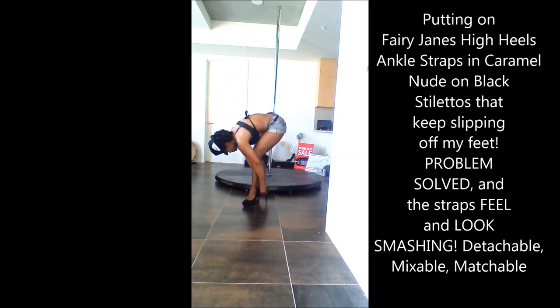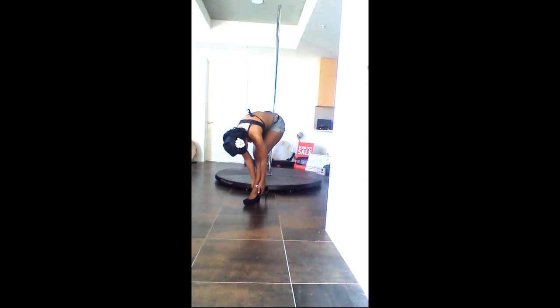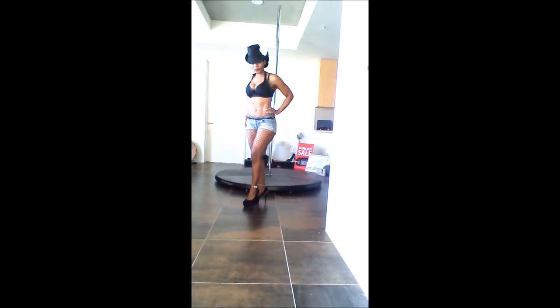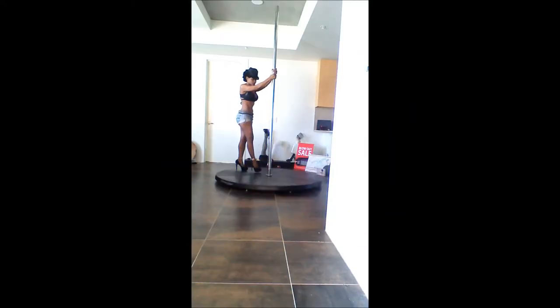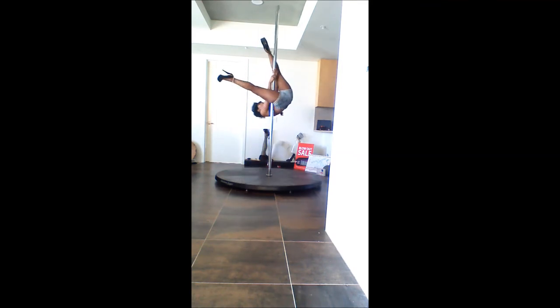Today I am modeling caramel nude high heel ankle straps by Fairy James on black stilettos, which keep falling off my feet. Now that I have them on, I'm ready to twirl. Until next time, thank you!